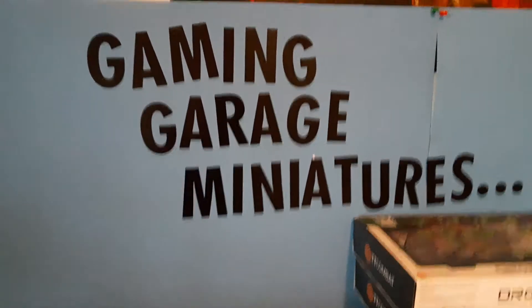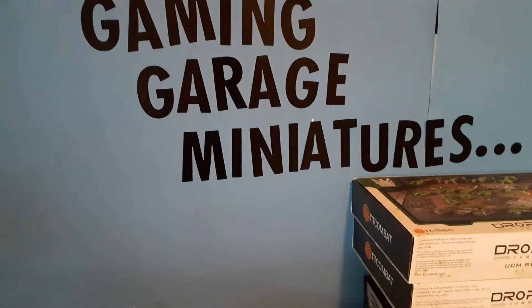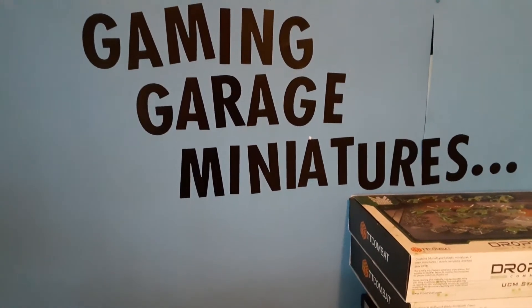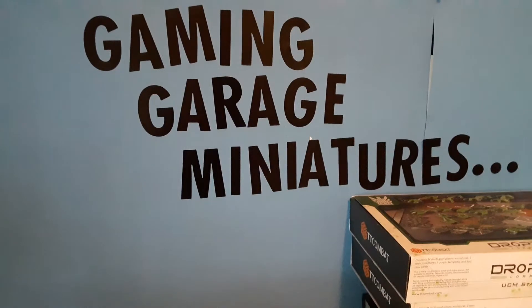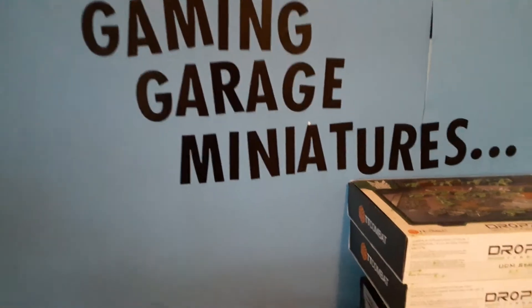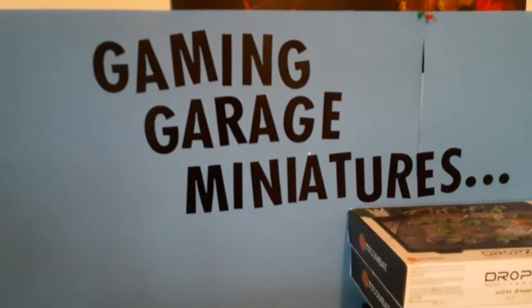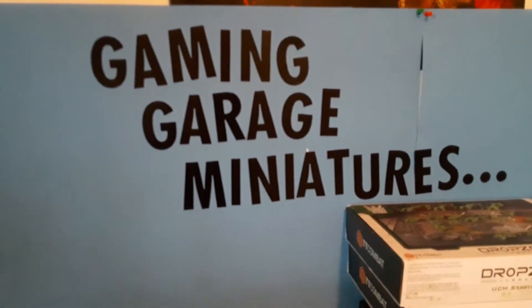Hello Garage Gamers, this is Brandon again with Gaming Garage Miniatures. I'm going to show you the Operation Coldfront box set — I'm going to show you the miniatures built and primed. In my last box opening I showed you the terrain and the box opening itself. Now I've got the models actually built and primed.